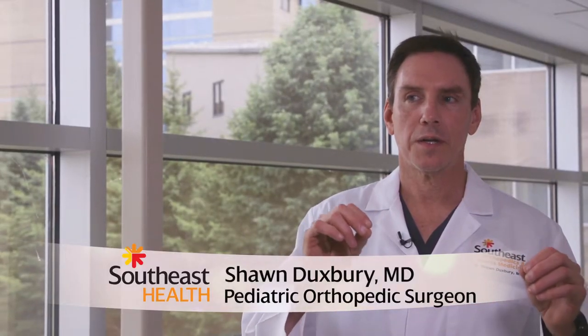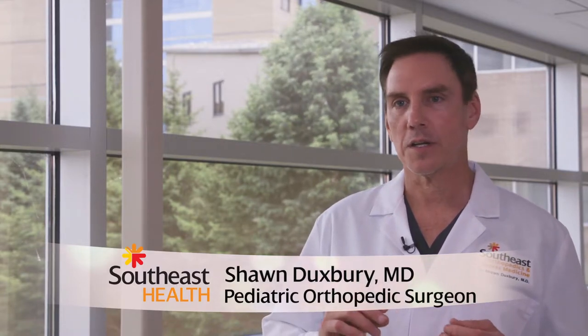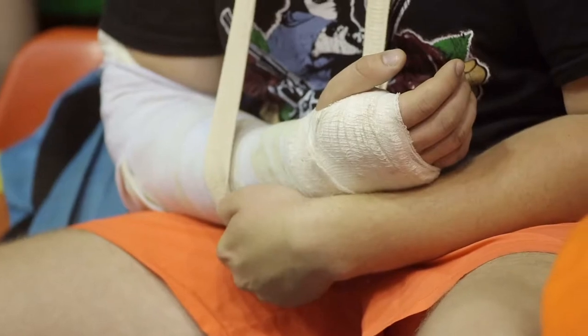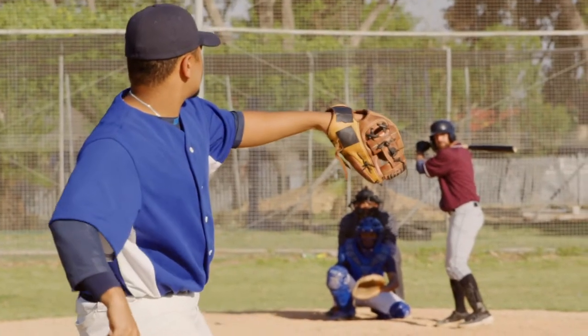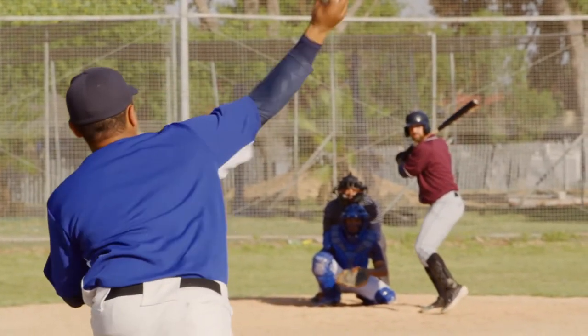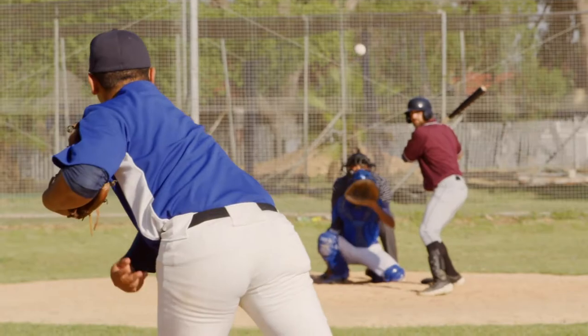The two types of orthopedic injuries that we see commonly are acute, which would be something like a fracture where a patient has fallen onto an arm and broken something, or overuse, where you have a baseball player who pitches too much and they wind up getting a stress fracture in their shoulder and in their elbow.